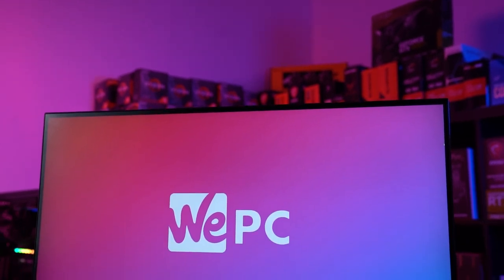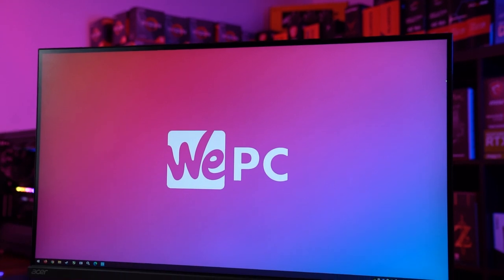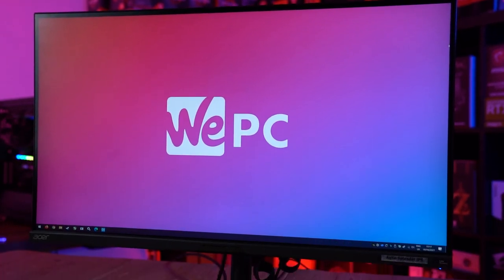Like most modern panels, the Acer Nitro XV-282K comes with an anti-glare panel coating that has a matte finish in 3H hardness. The coating does a fantastic job of mitigating both natural and man-made light sources, but can pick up plenty of fingerprints after frequent use.